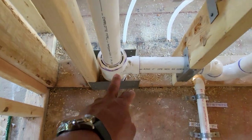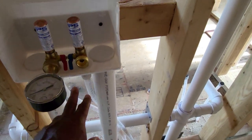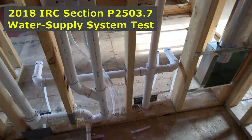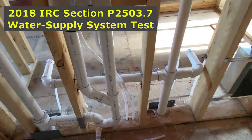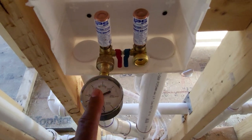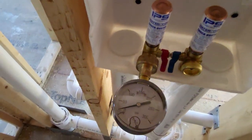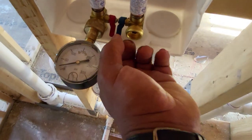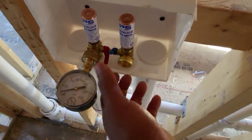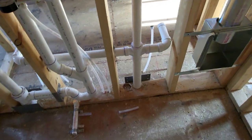From right here on up it's just air. As far as the supply lines, the same thing applies — you need water in all of the supply lines to make sure there are no leaks. They should include a gauge; you want to see that gauge at 50 to 55 PSI. I'll flip that valve, make sure there's water in the system, and check the bathtubs to make sure there's water.